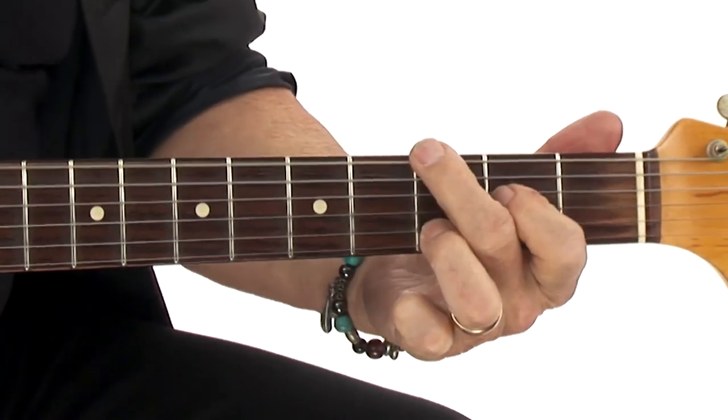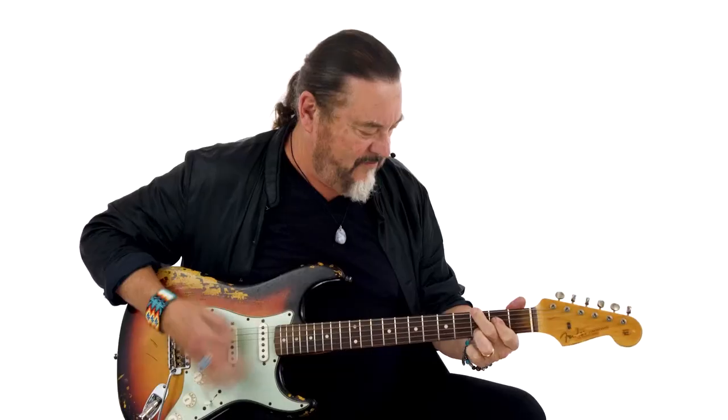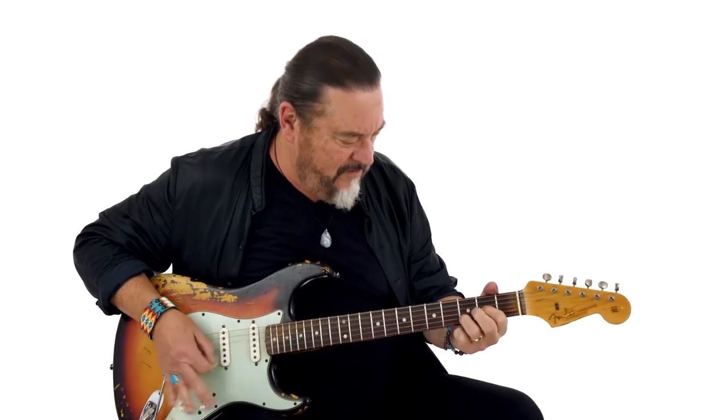Along the way, I'll also share strategies for chords, tips for showcasing the other players in the band, how to increase your demand as a more versatile rhythm player, and a lot more. And if you're ready, grab your guitar and let's go.